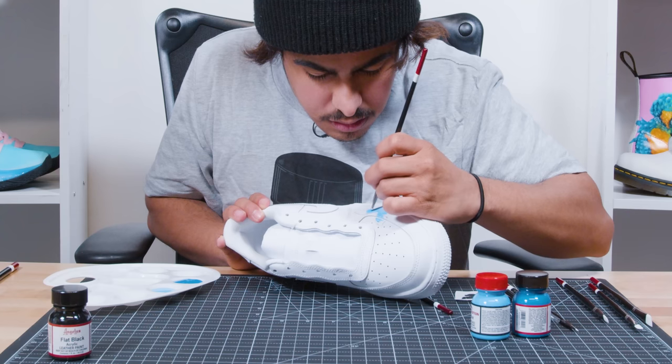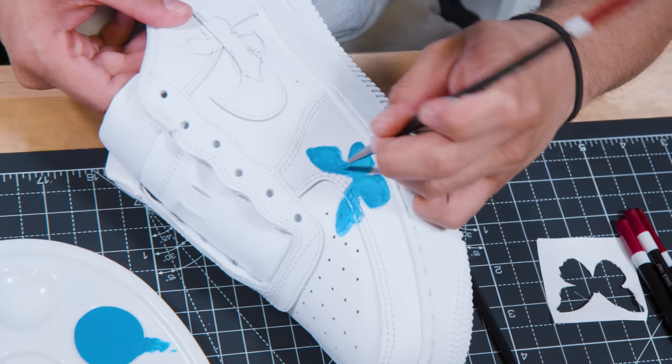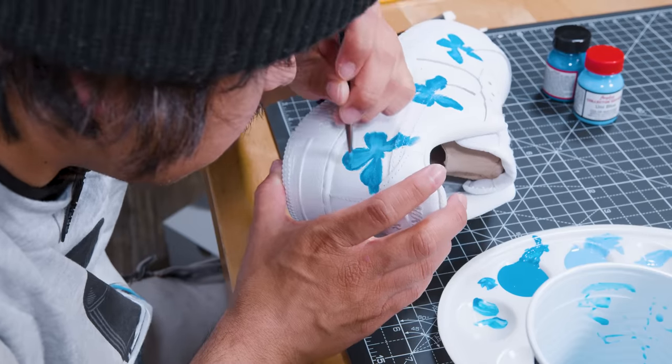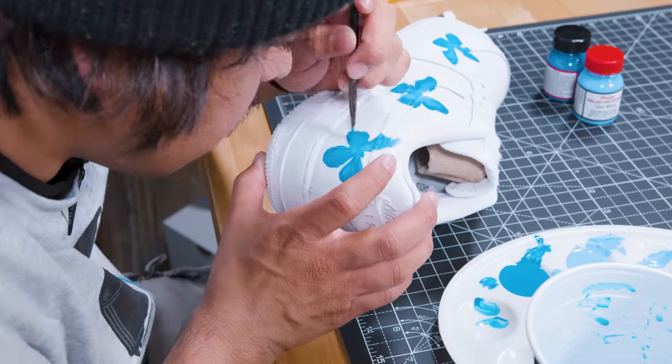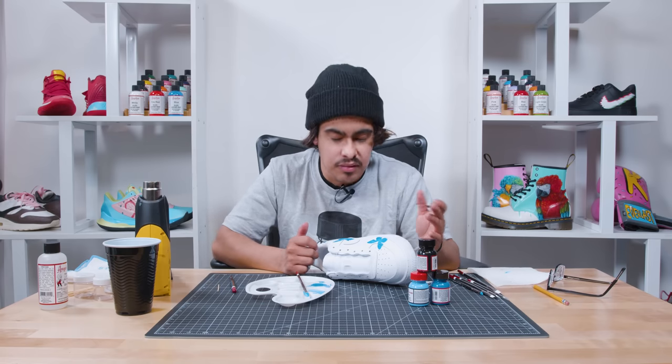When doing the blues, try and keep your lines as clean as possible. But if they're not perfect, that's alright, because we're going to go over it with a black outline next. When you're blending the blues, you want to start from the inside of the butterfly and move outward. You want to start from the lighter color and then move to the darker color. That way it blends in more naturally.